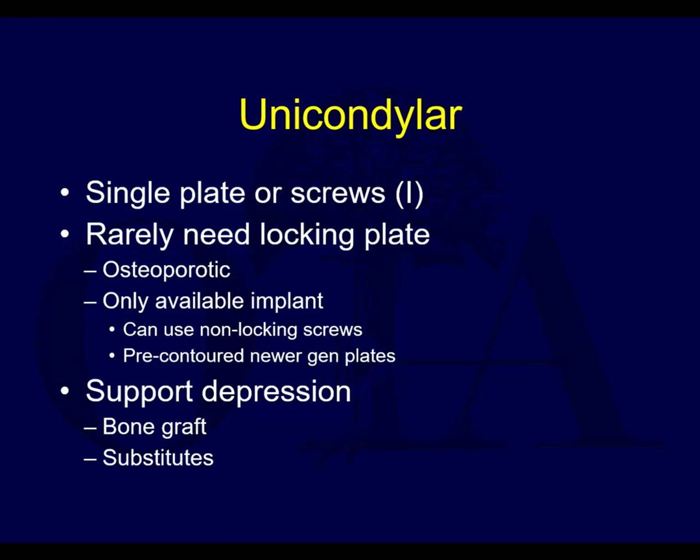Unicondylar fractures are often fixed with a single plate or with screws alone. If you have a simple Schatzker type 1 and you have good bone, you often can fix it with isolated compression screws. It's a fracture you don't see quite as often, and certainly if the bone's not that great, you may need to augment this with a buttress plate. It rarely needs a locking plate - maybe in osteoporotic bone, but not in normal bone.